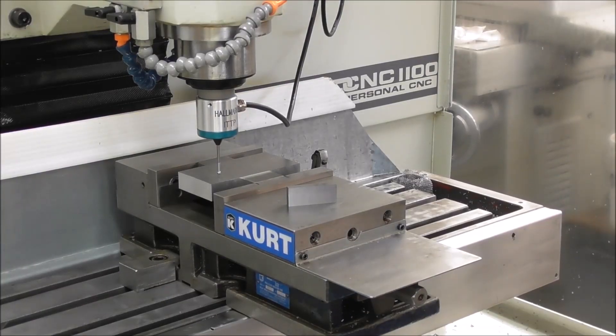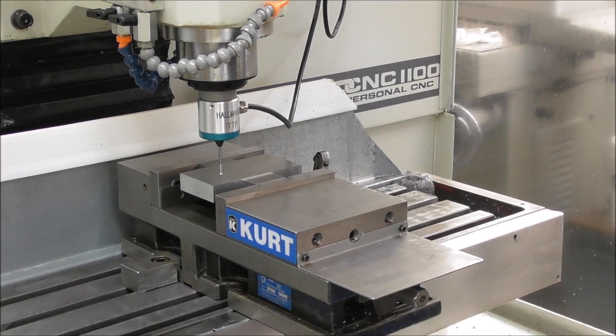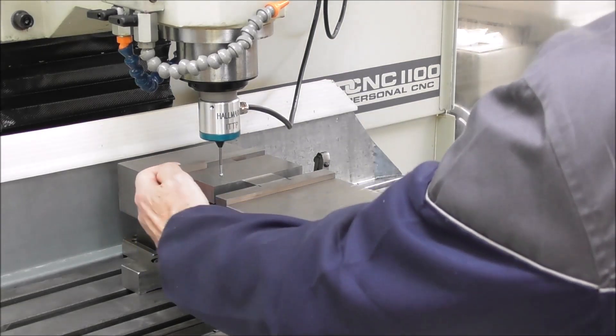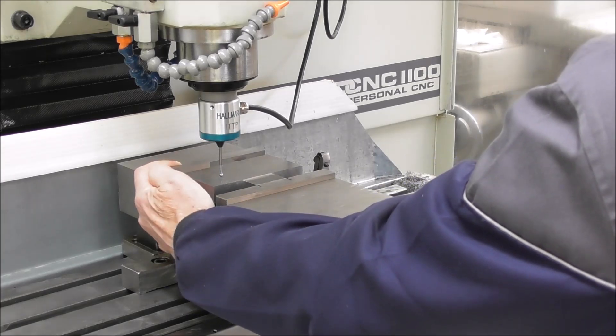Once you've got that set up, all the parts can be placed in the same position. We just need to set the first part: probe Z, set work origin, set it up. This is a good way to do it because I've got machined edges there — find center, set work origin.